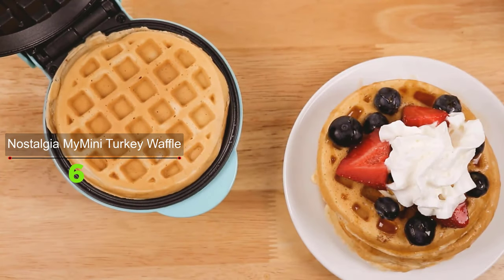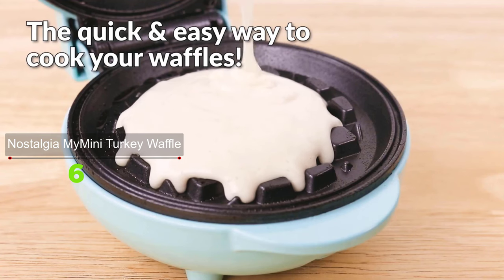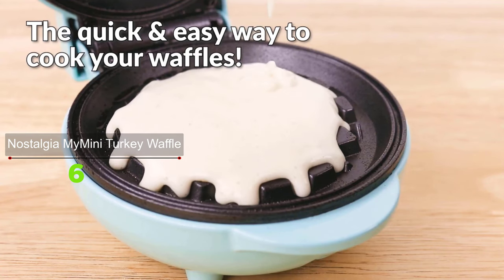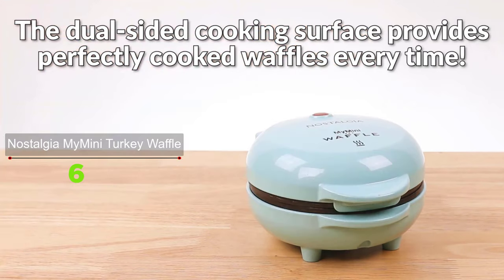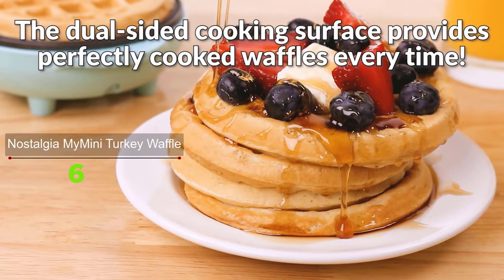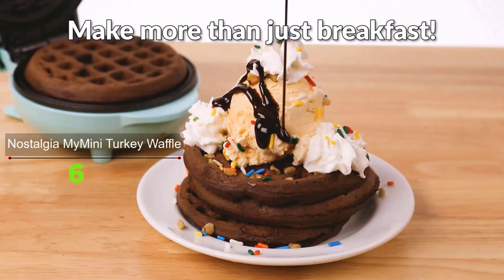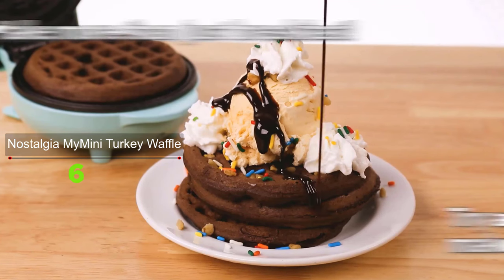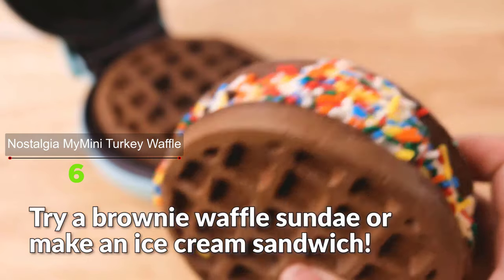Next is the Nostalgia My Mini Heart Waffle Maker. Surprise your loved one or family with a special heart-shaped treat. Quickly make delicious heart-shaped waffles, French toast, hash browns, and more. Make your family's favorite snacks special with a heart-shaped touch that will surely make their day.